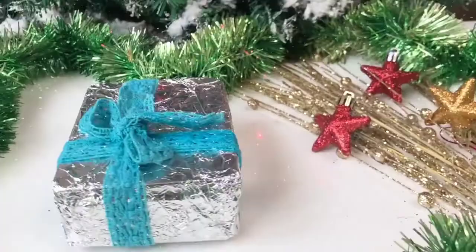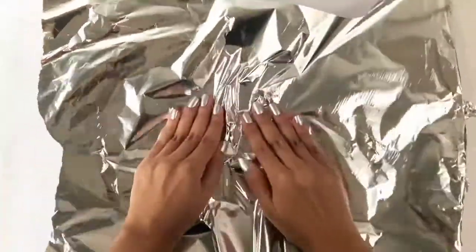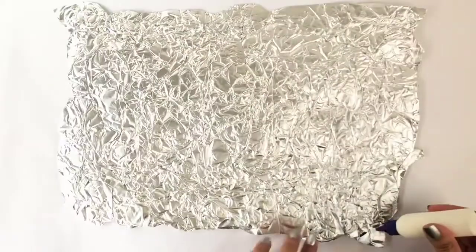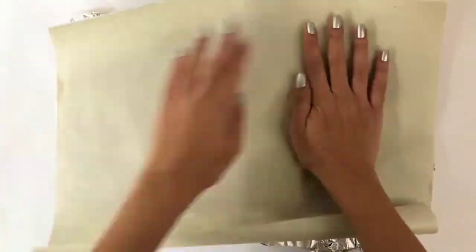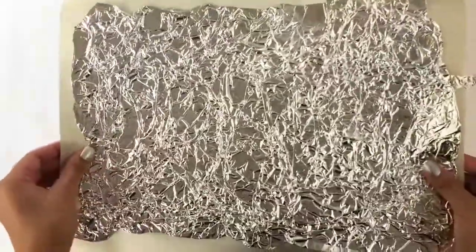The next one is super easy to make and all you'll need is some aluminum foil. Take some aluminum foil and cut a long piece. Start crushing the foil from the center and go towards the edges. Now flip the paper on the reverse side, apply some glue, and stick a thin piece of paper on it. This is literally all you have to do to get a brand new piece of wrapping paper.